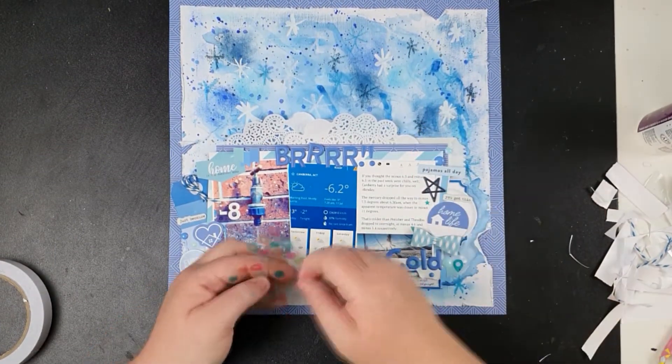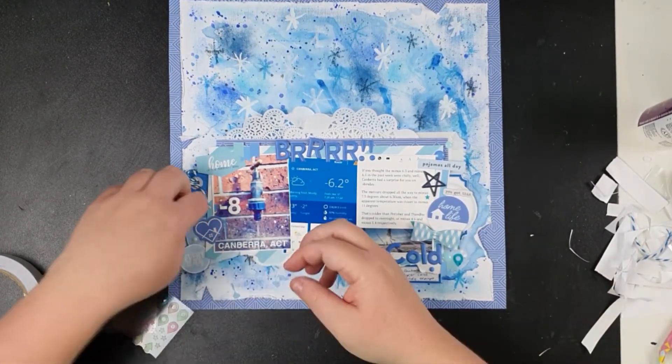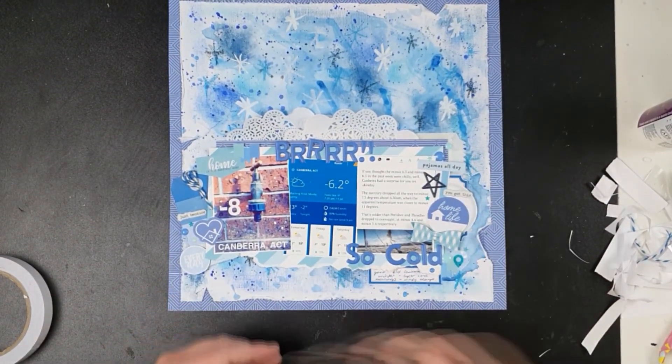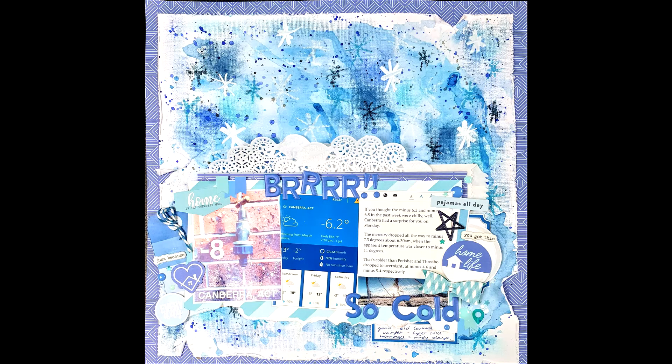That red heart was just an accident that fell out when I picked everything up. I'm adding a few more enamel dots and then we're going to go into the close-ups, meaning I'm finished with this layout. Hopefully you feel inspired and get some ideas to create for yourself. Anyway have a great day guys — enjoy and I'll see you next video, bye!